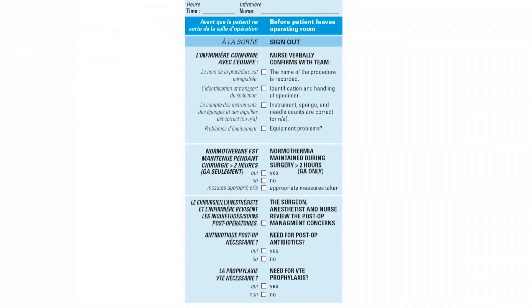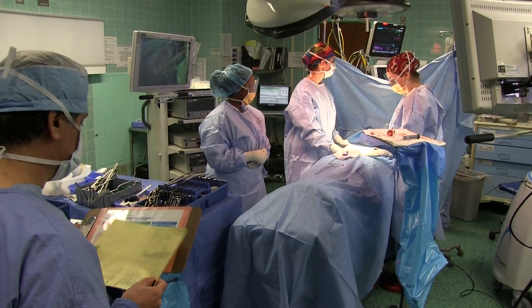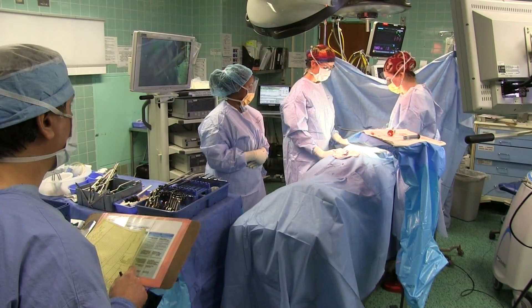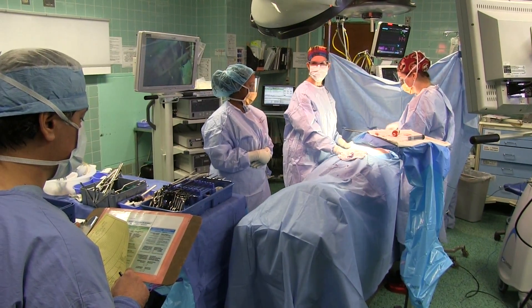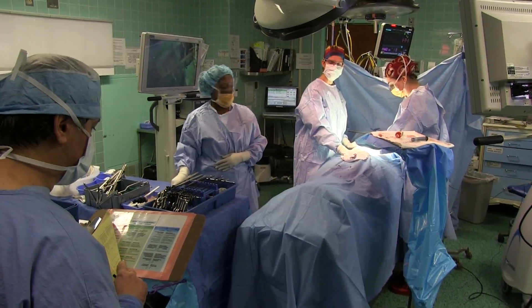Part three of the surgical safety checklist. Okay, this is Mr. X. We've done a hernia on the right side. Do we have any specimen? No. Sponge count, instrument count is correct. No equipment problem.